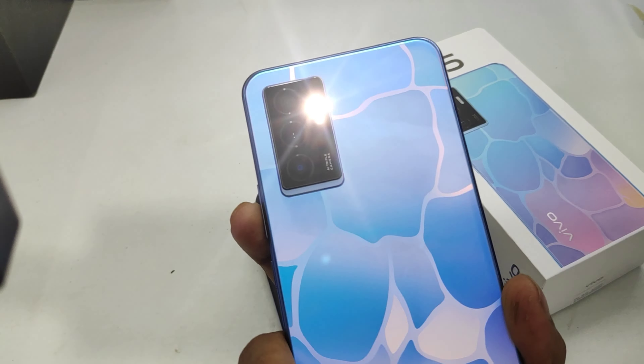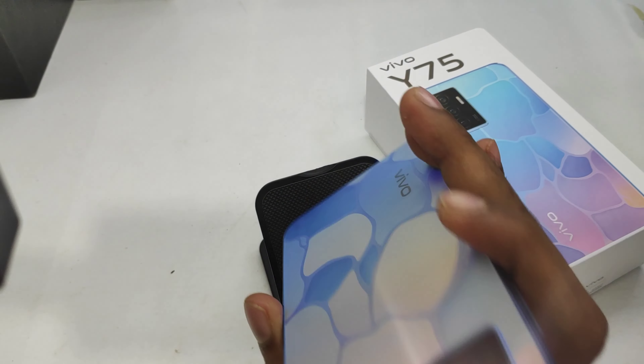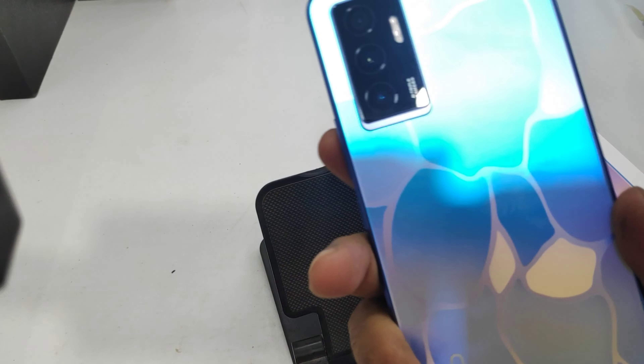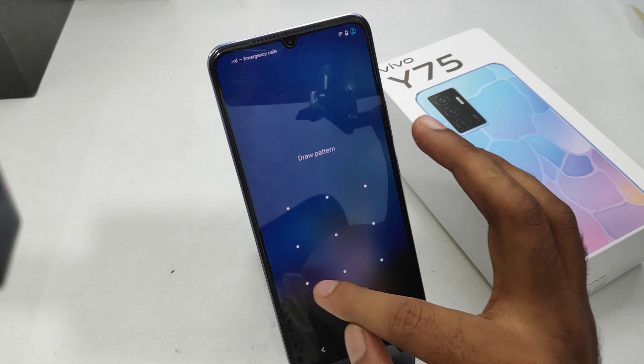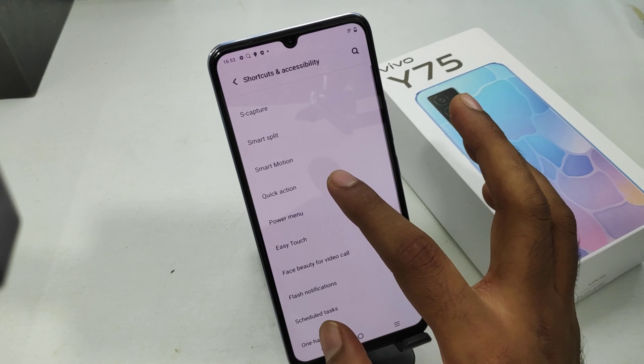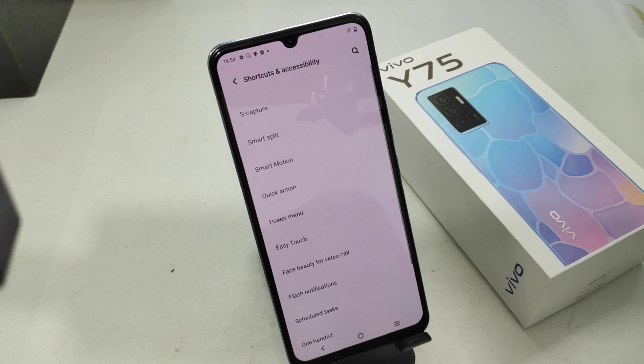Now press the volume down button long press — and now the flashlight is successfully enabled automatically using the volume down key. If you want to change it, go back the same way to Quick Action and you can change the mode to camera, audio recording, call recording, or whatever you want.